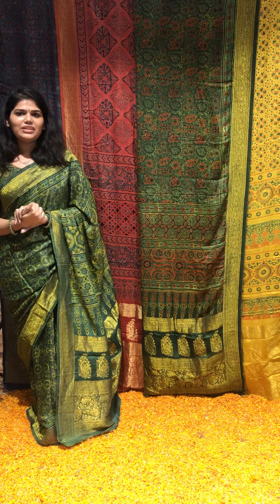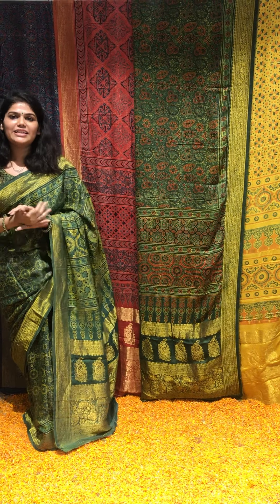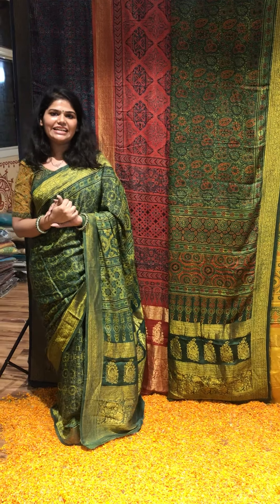We really do hope you love this collection and we hope you reminisce your Diwali memories with our Genda collection as well. Thank you.